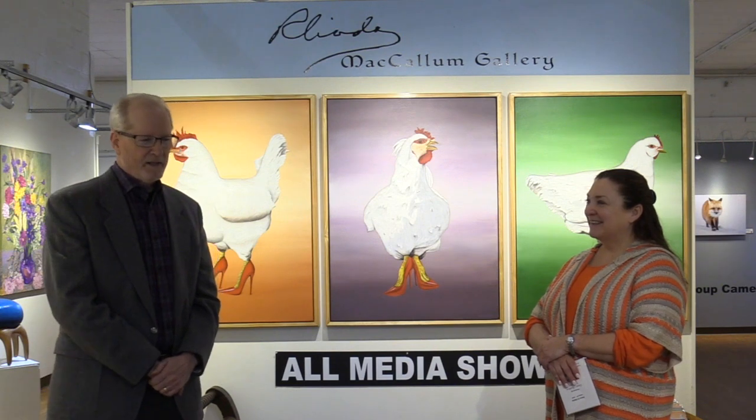My father sold eggs to Mr. Ukrop, and when Mr. Ukrop opened his eighth store my father decided he couldn't keep up with him and had to get out of the business. But I was on the farm and I learned a lot about chickens back then. So I told her that I could paint chickens and she said you need to make that fun — maybe put them in high heels or something. So I made a note of that.